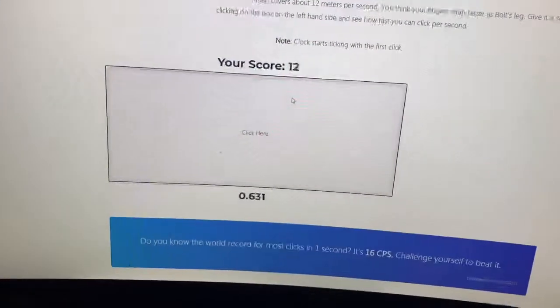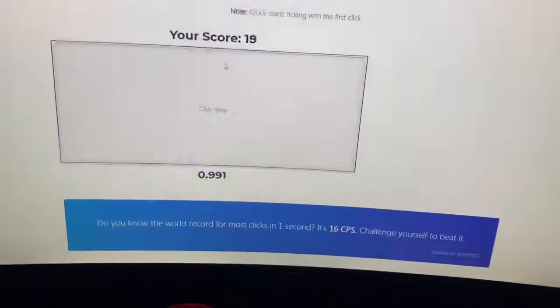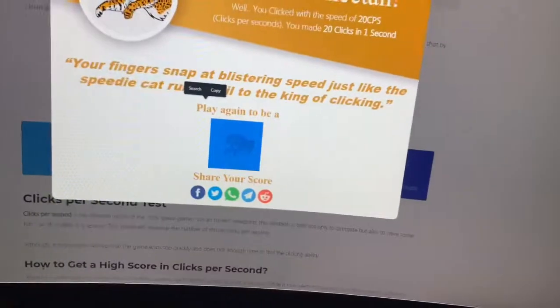I wanna see what I can get butterfly. 19 CPS, 20 - this mouse is cracked.